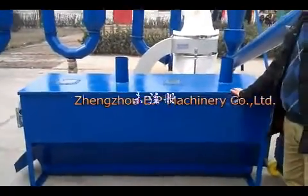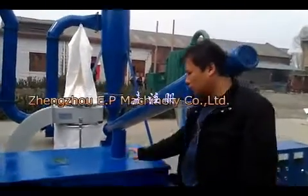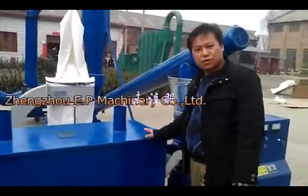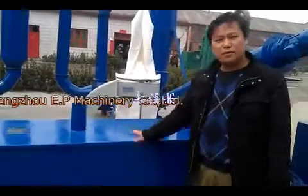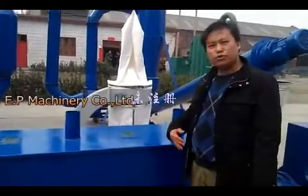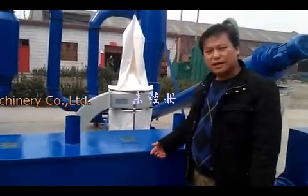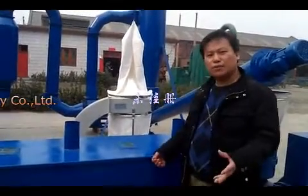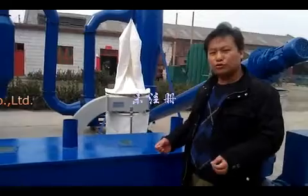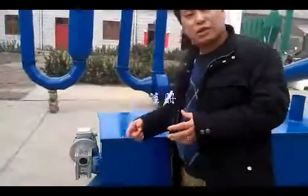This is a screener and cooling process. The finished pellets will go through this machine, which will screen the finished pellets and also cool down the temperature to normal temperature. After this machine, you can pack the pellets directly.